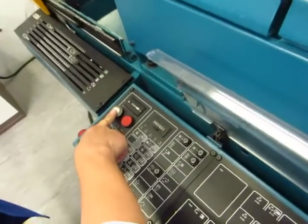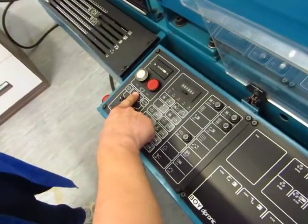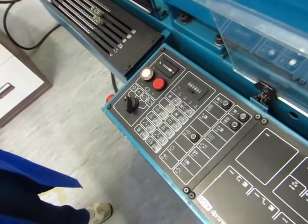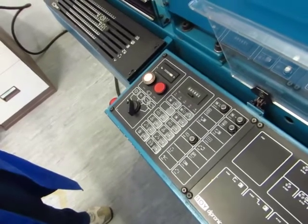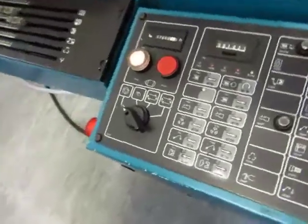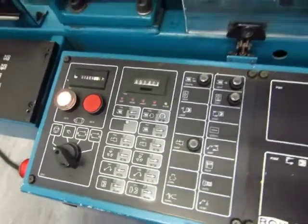And next one is motor. What number am I up to? Six. Motor. And that's right hand, left hand side.